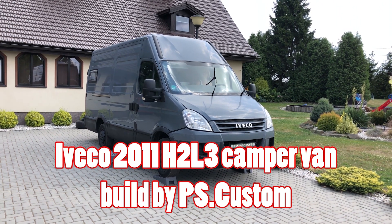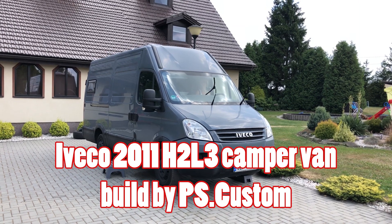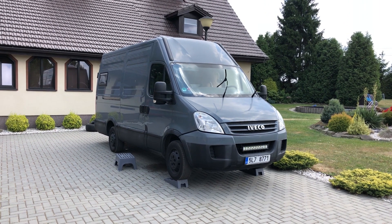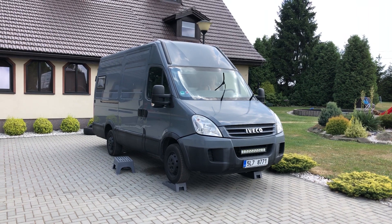Hi guys, this is our last project. It's an IVECO 2011 and we built the camper van from this car. It's kind of windy outside so I apologize if my voice or any noises from the wind will be there.